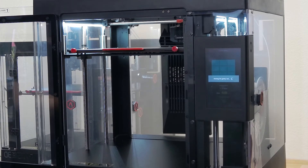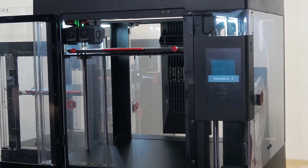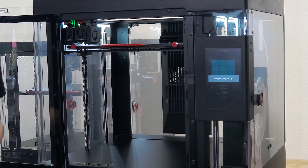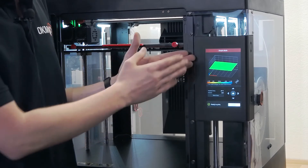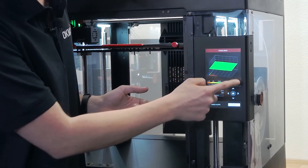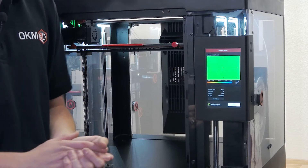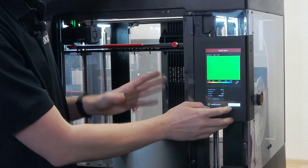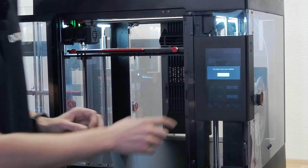Once done with the last section, it'll home the gantry rods and we get our colored diagram. Using this diagram, I could adjust my build plate if it were not level enough — any offsets would be colored red or blue. Everything here is green, which is great. I can also show it as a 2D top-down image. My overall offset is minimal — the flatness is 0.08 millimeters. That's perfect for printing almost any part.